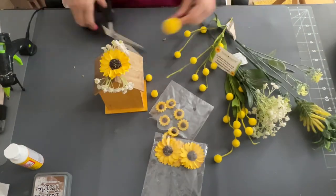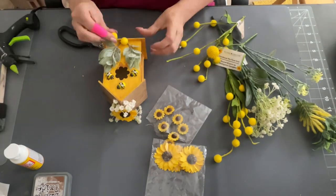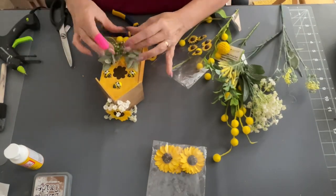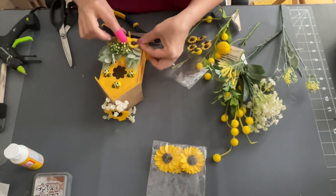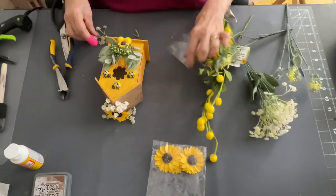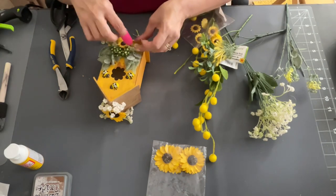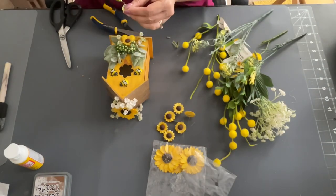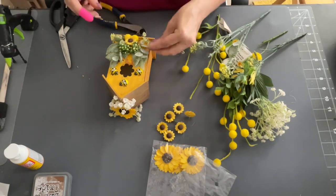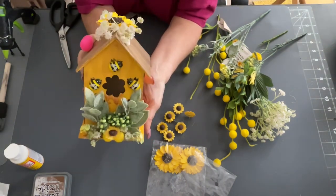Then I took some yellow little ball picks and glued those down, then kept adding more florals. As you can see, I just kept adding on until I got where I wanted it to be — super easy. I did some more on the sides and stuck on another sunflower and just kept going; it just kept looking better as I went. You guys got to let me know what you think — I think this one was one of my favorites.